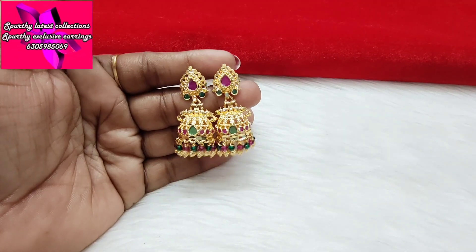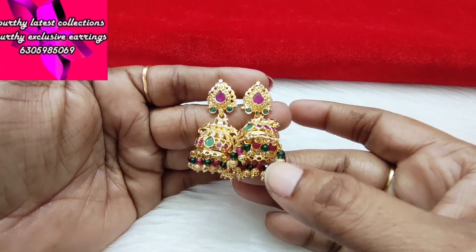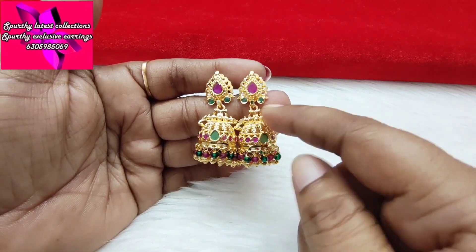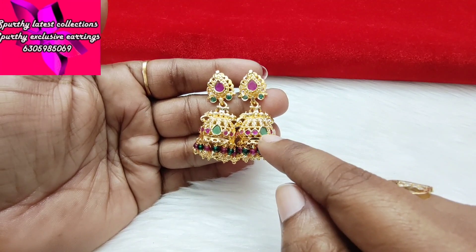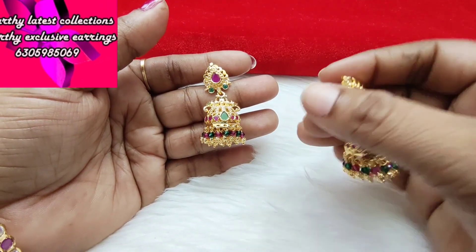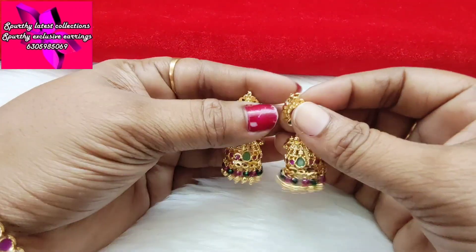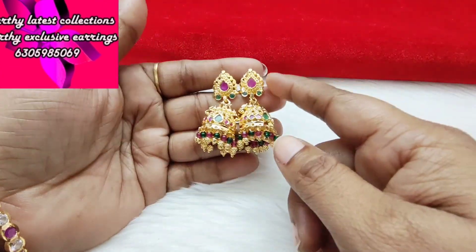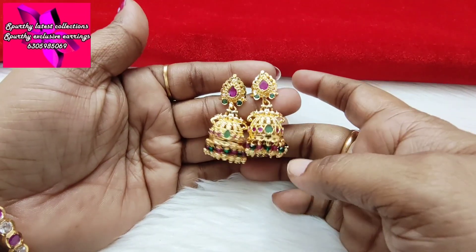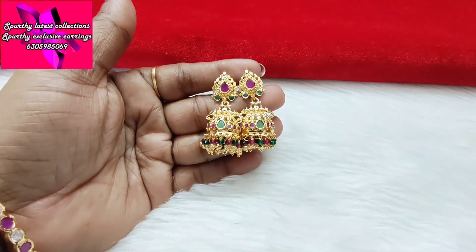Next is a new model. You have a stud with pink and green crystal diamonds and gold beads. Here you have a peacock design and you have a ruby stone and a screw back. You have microfiber plating and beautiful quality in big size and medium size. Green combination — beautiful.